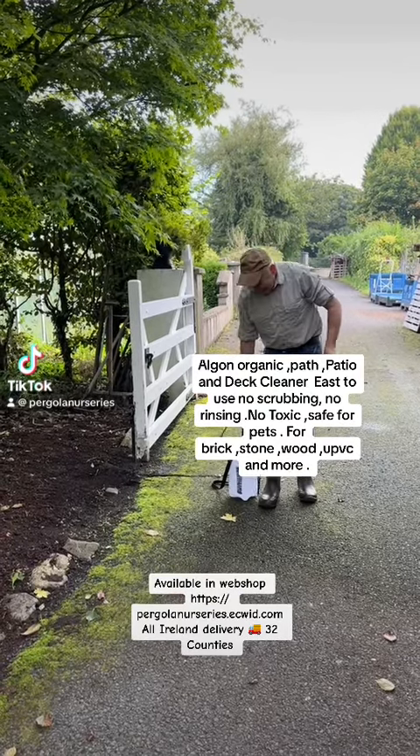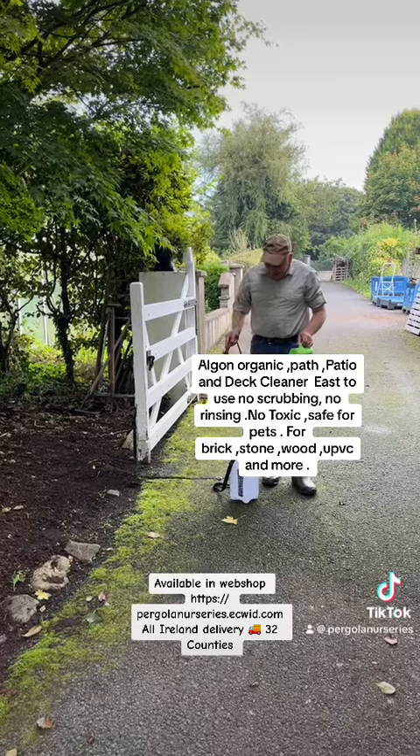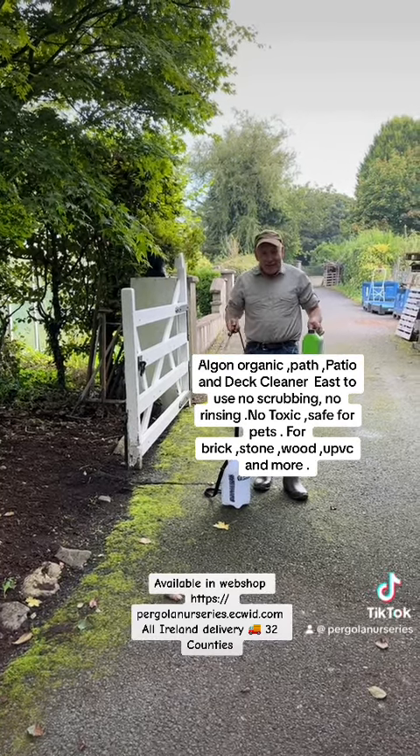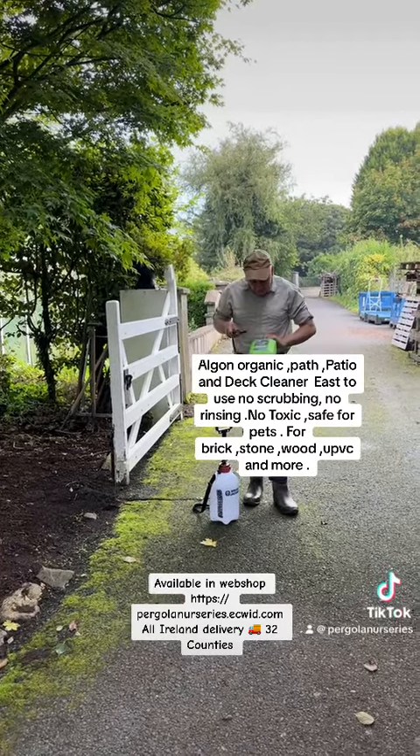Welcome to Pagone Nurseries in Virginia. We have an area here with tarmac coming in and a gate here in the nursery. Lots of moss is established. Now we like moss on stones and beds because it's very important, but not on our tarmac — it's going to cause it to ravel and it'll look awful.